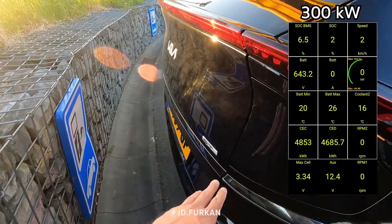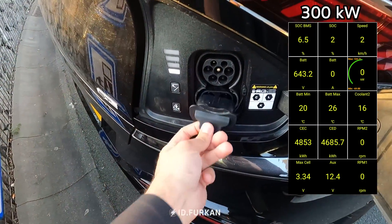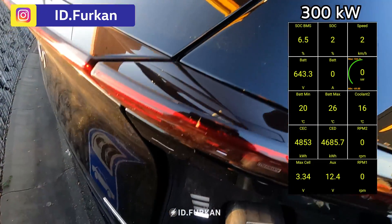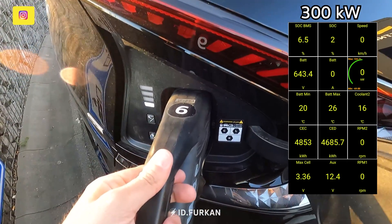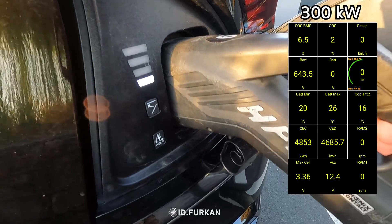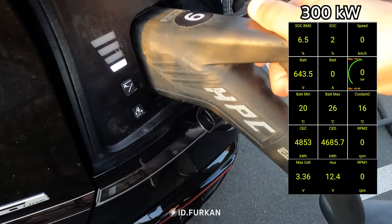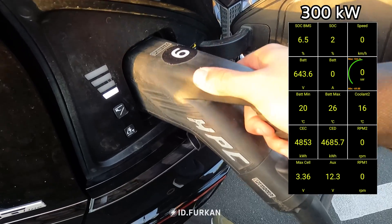Here we are. Open the plug again, take the cover away, take your charger, plug it in. This one you need to hold it a bit, because otherwise it just sags down, as you can see here — otherwise it just doesn't connect. Hold it a bit, wait for the lock. It's not connected yet.